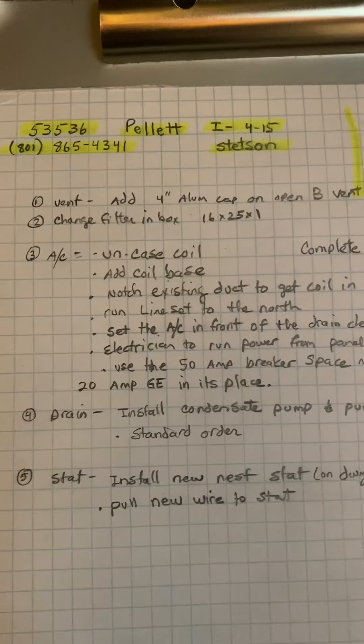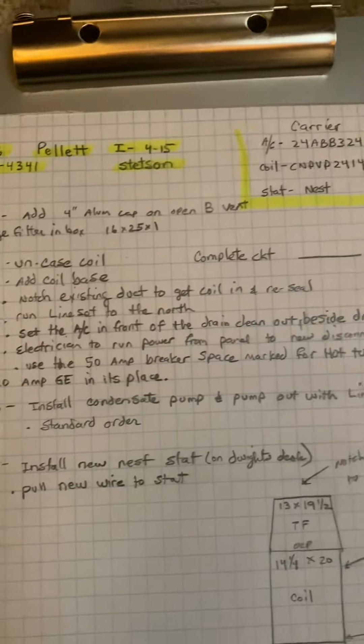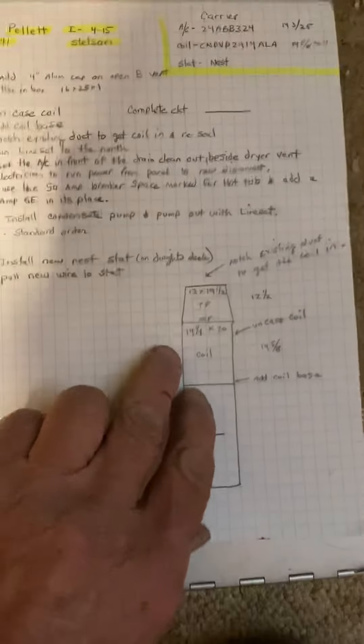This is the pellet job, number 53536, installed on 4/15 by Stetson. This is just an AC add, and it's in this crawl space here.